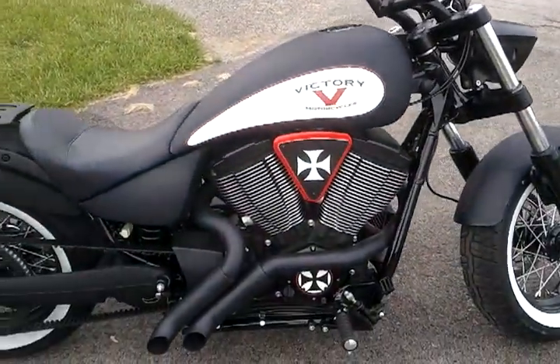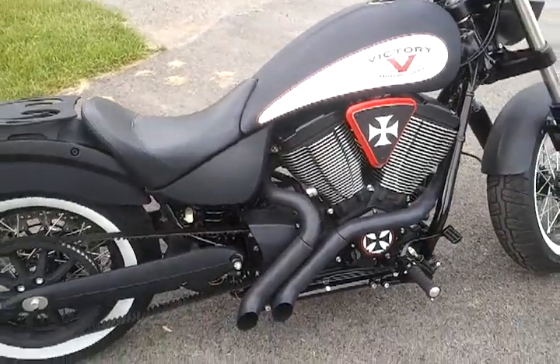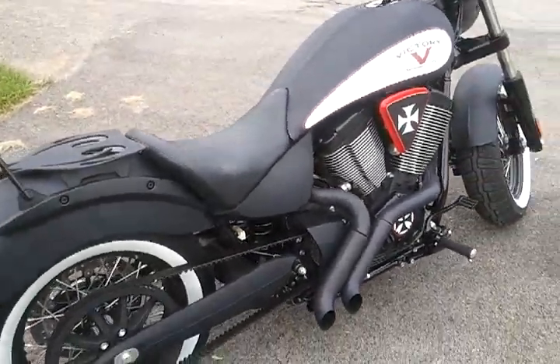Once again, the hacker pipes, SNS air intake, the LED turn signals, and what not.